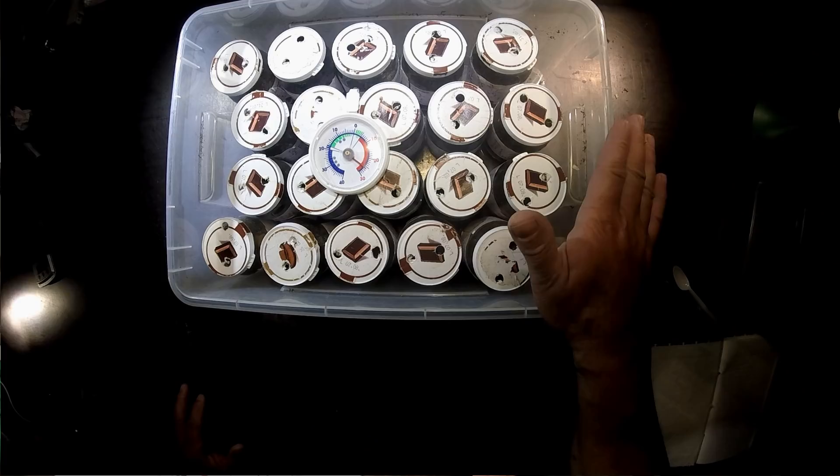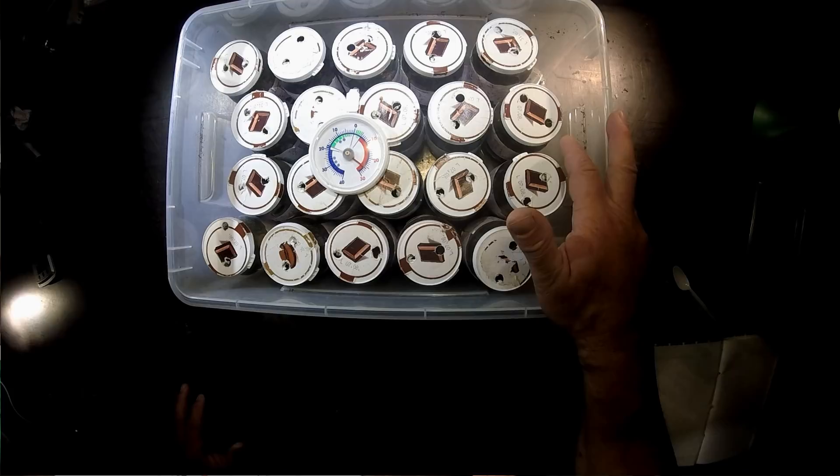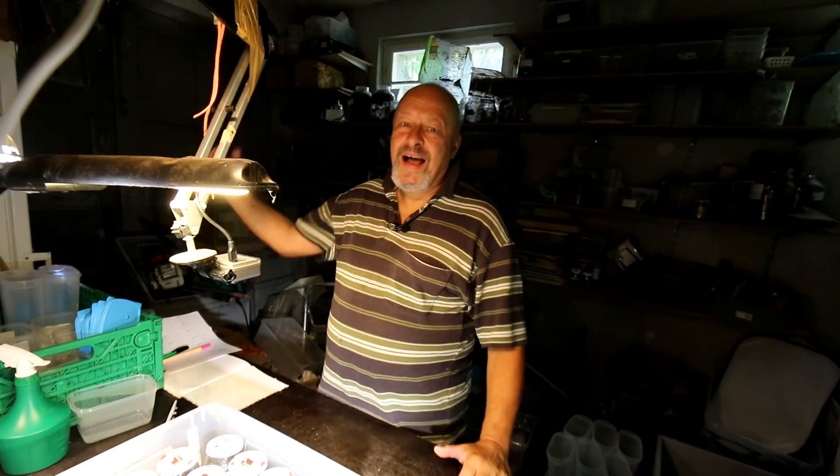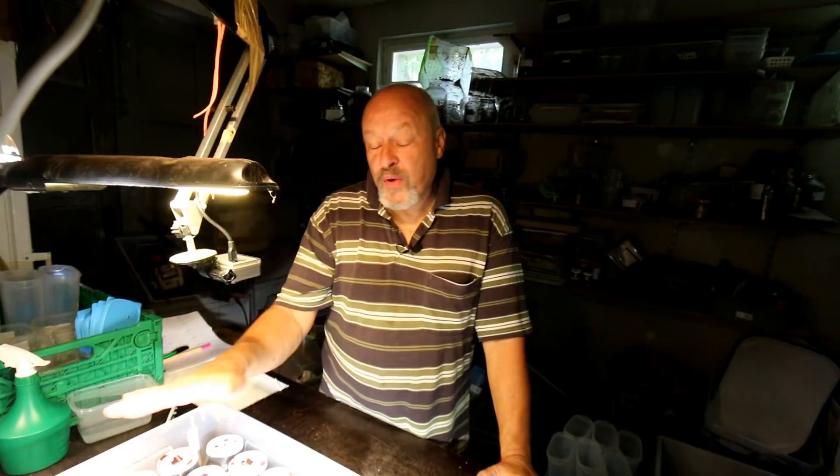So of course I jumped up right away and closed the curtain and put the glass jars in a really shady place, because this can destroy the larvae. If it heats up the substrate inside a glass jar, it can easily get up to 40 degrees and that will kill the insects. So be sure you always have your containers with larvae in a shaded place.